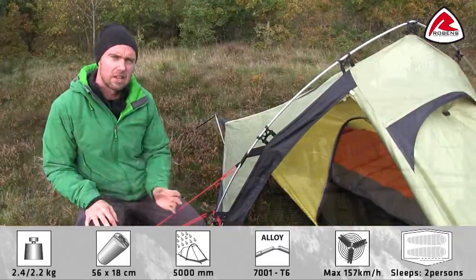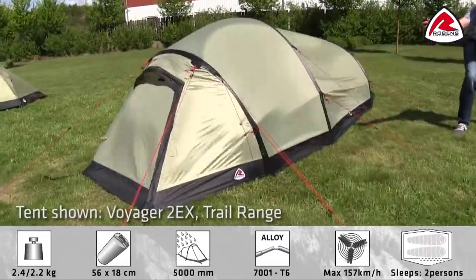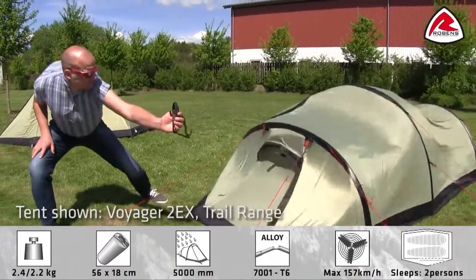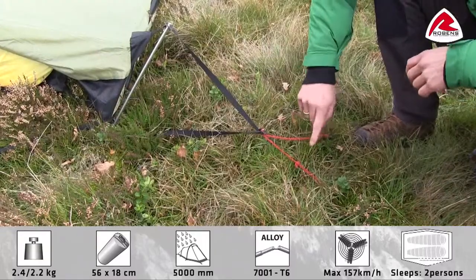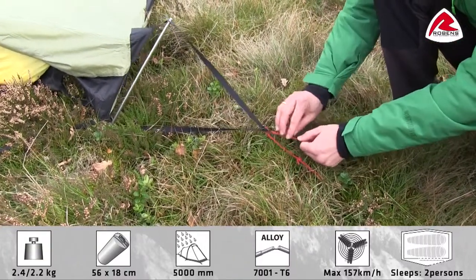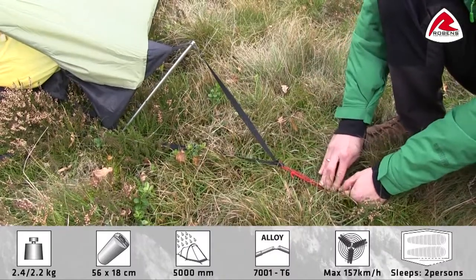We have tested the Starlight in our own wind simulator and it's tested up to 157 kilometers an hour. In each corner we have adjustable pegging points, which makes it easy to tighten up the tent when you pitch it like this.